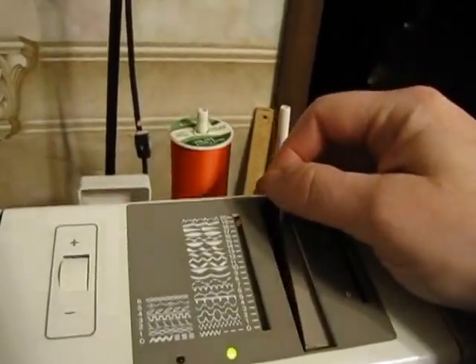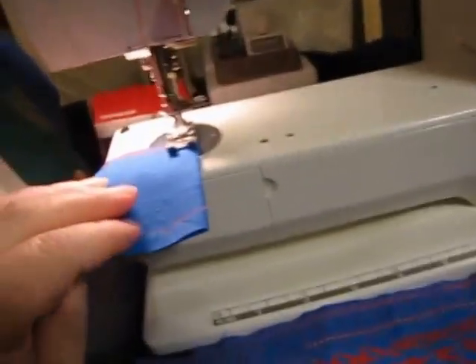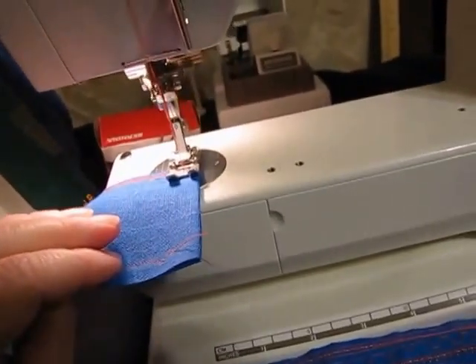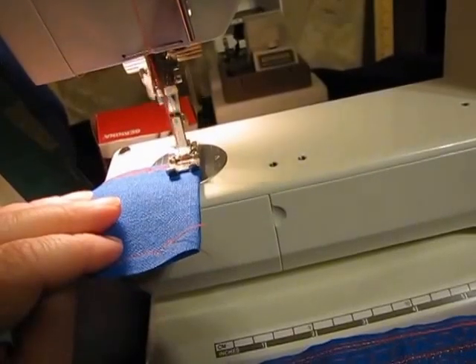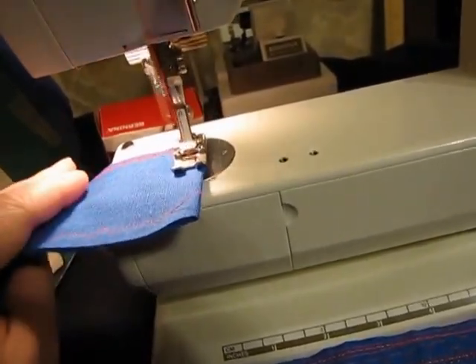Switching stitches — we were on stitch 19, now we're moving to stitch 18. I'll show you how slow I can take it and how fast I can take it.